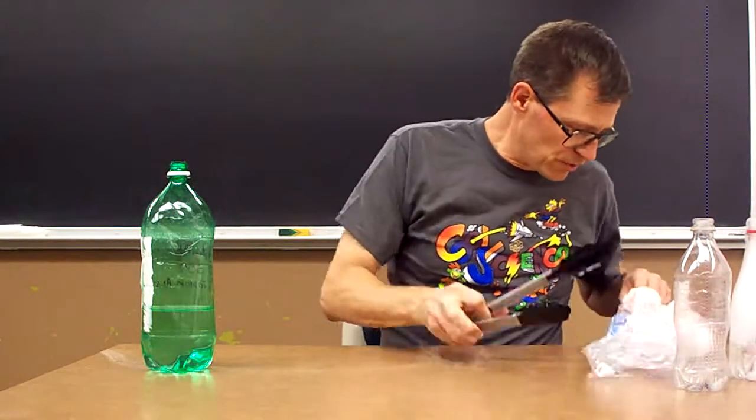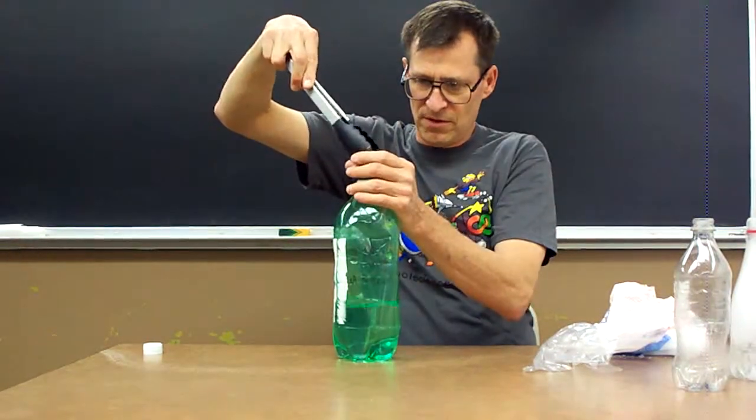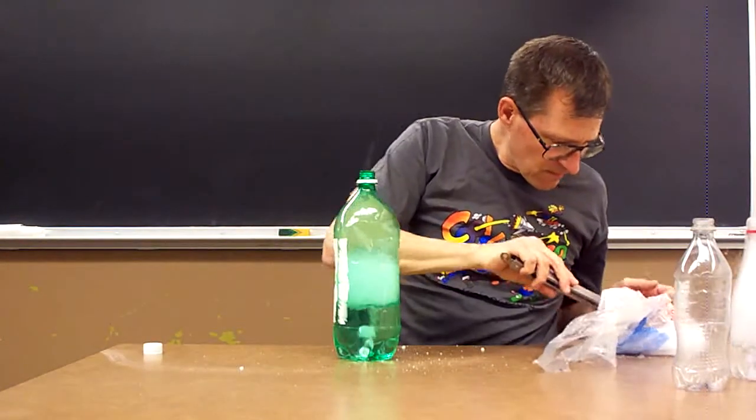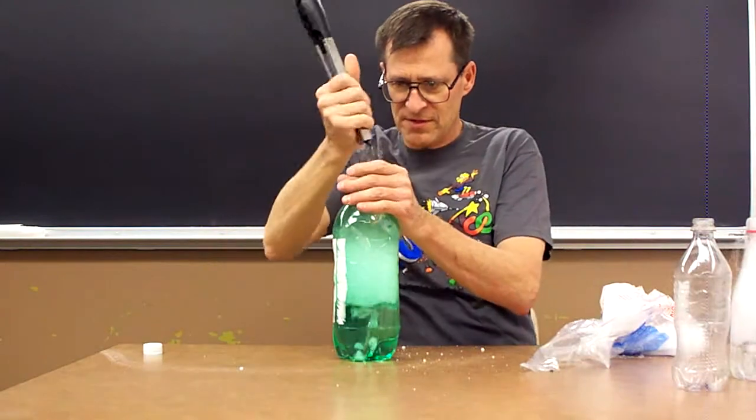You can use a big soda bottle — let's try a big bottle here. As I say, you can experiment with lots of different sized bottles.